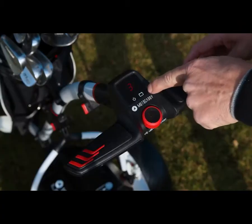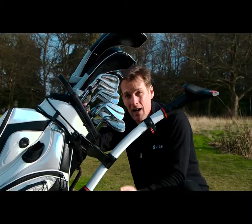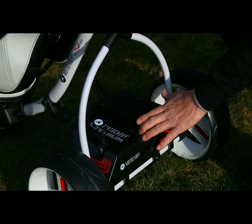There's a battery indicator which tells you when your battery is getting a bit low. Down here the universal battery tray is perfect for either the lead acid or the more compact, super reliable lithium option.